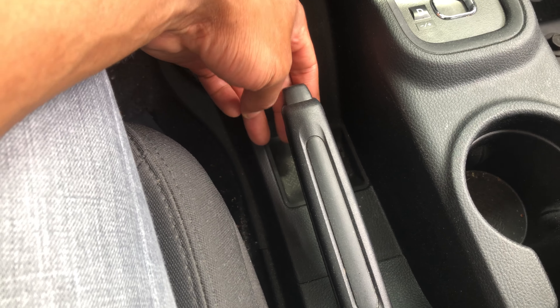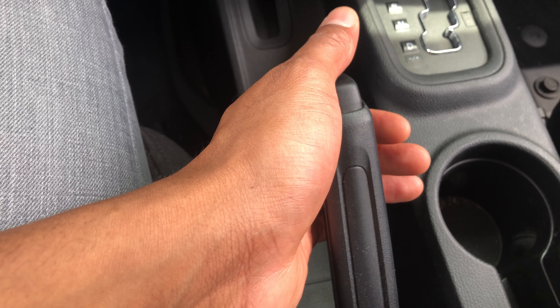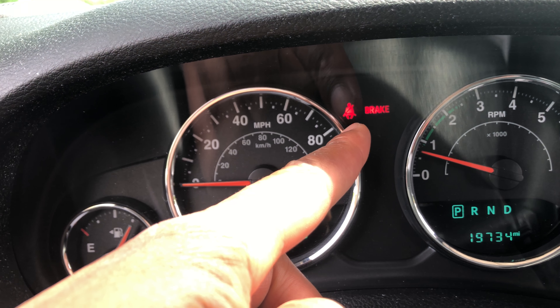I'm just going to lift up and it clicks into place — the parking brake is applied. If you look at your dashboard, there is an indicator that shows that the brake is applied.